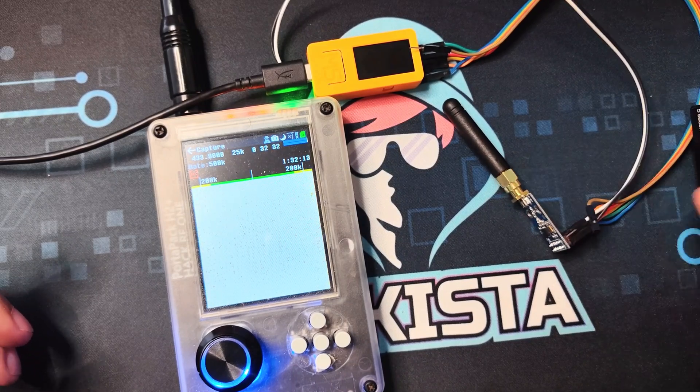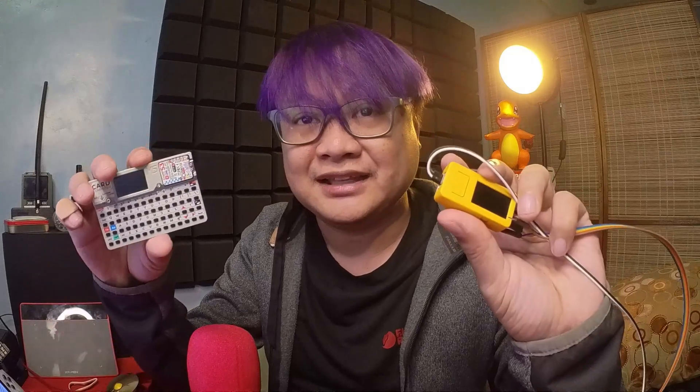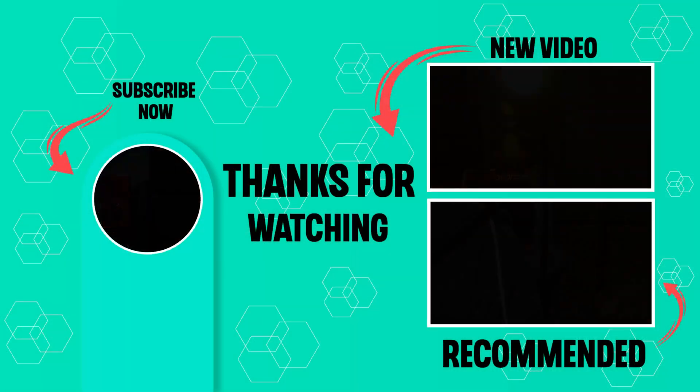I hope the demonstration has shown you how easy it is to communicate using RF with small devices like this. The Bruce firmware has made it very easy to start playing with RF. If you have any questions or suggestions for future videos, please leave them in the comments down below. Until next time, my fellow harkista!